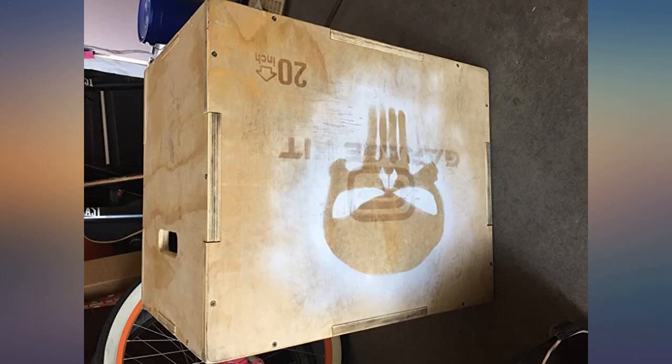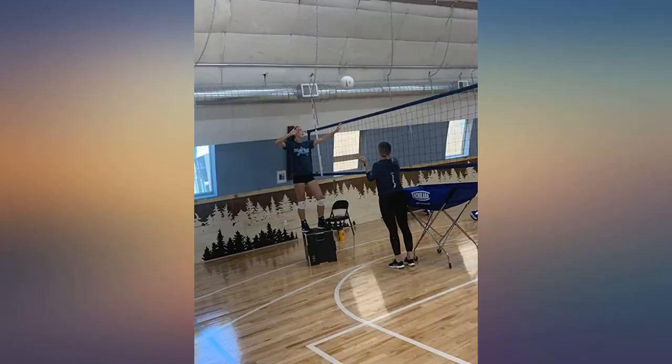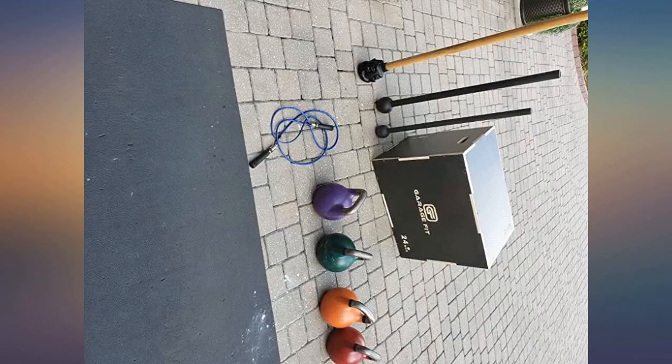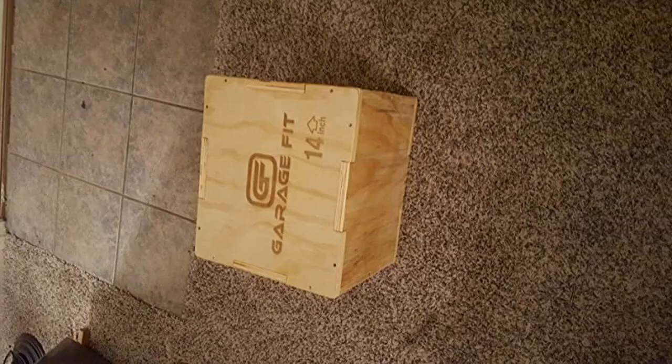I saw a few reviews indicating that the edges were rough, but I did not find this to be the case at all. The outer edges of the box had been rounded and were smooth. The edges that you do not see were not all that smooth, but smoothing them would just add cost for no reason at all.